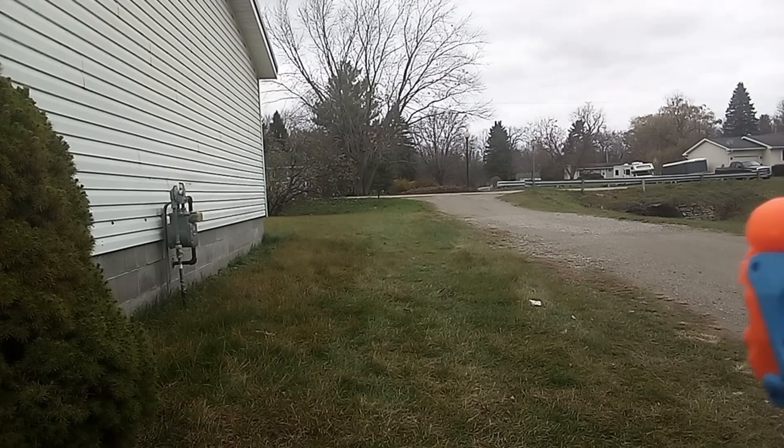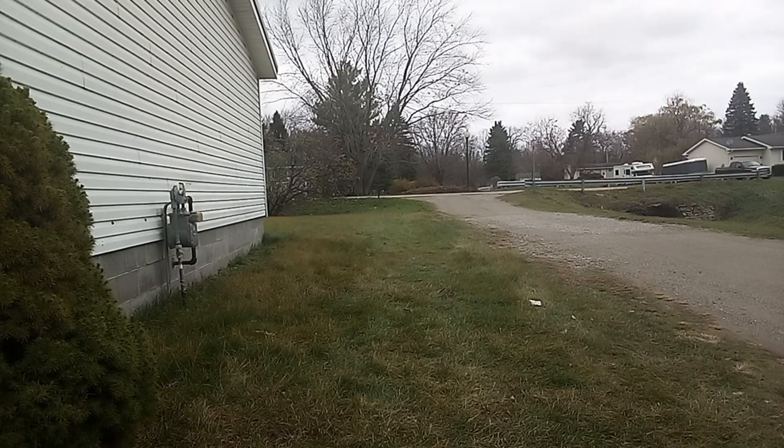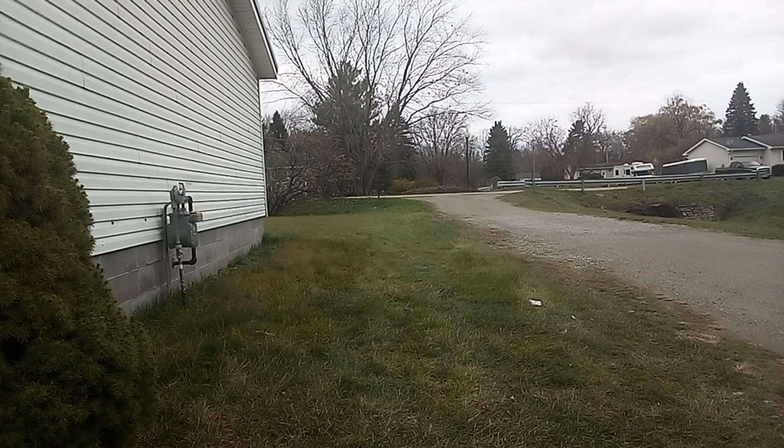Now let's get into the waffle tip darts. Even waffle tips are shooting farther. It's a good thing — I think they're better darts. Last two shots.